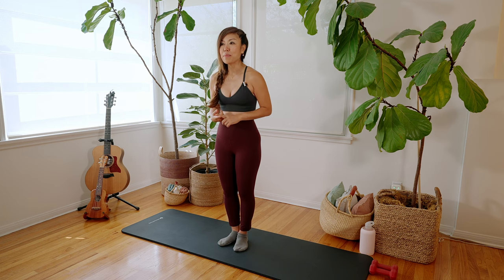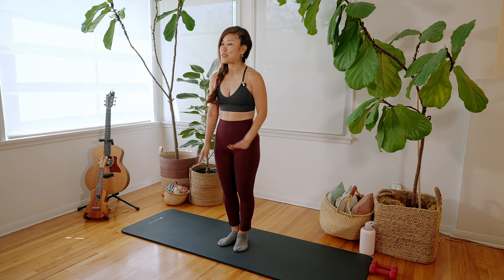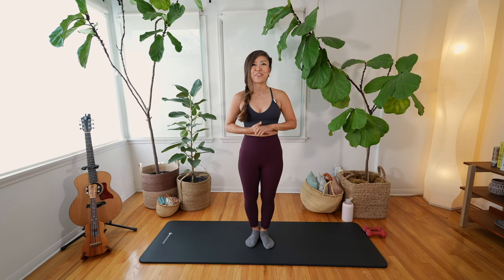Today's three exercises are chest expansion, plies, and bicep squats. You can use light free weights during the entire video, but I'm going to be using three pound weights just during level three. And as always, I'm going to do a quick demonstration of the most basic version of all three.